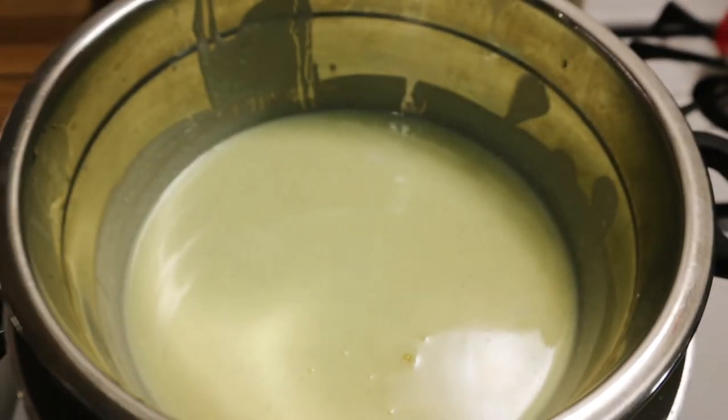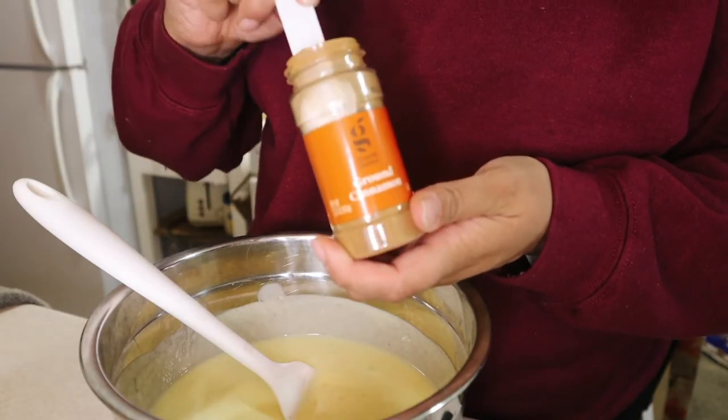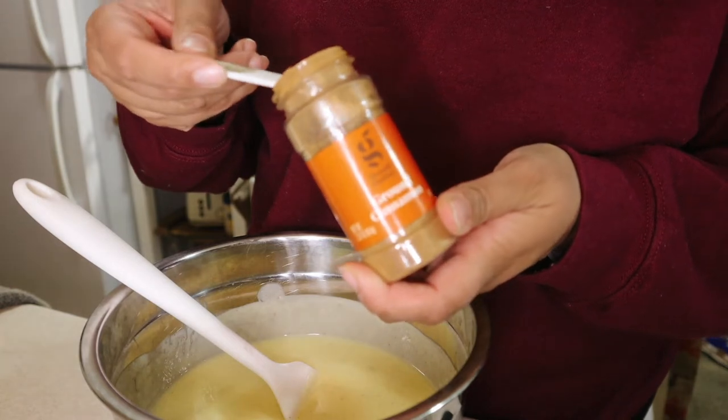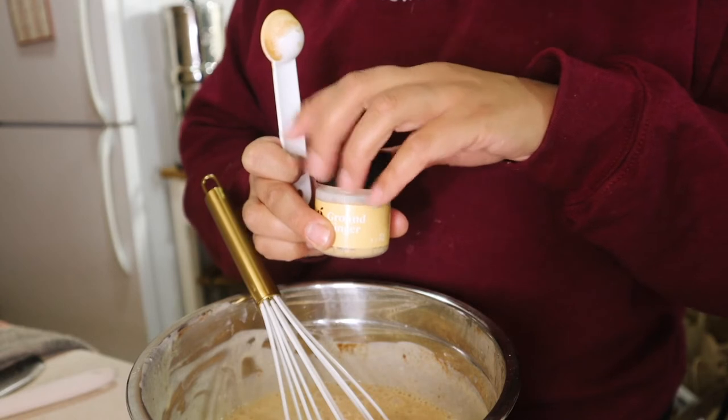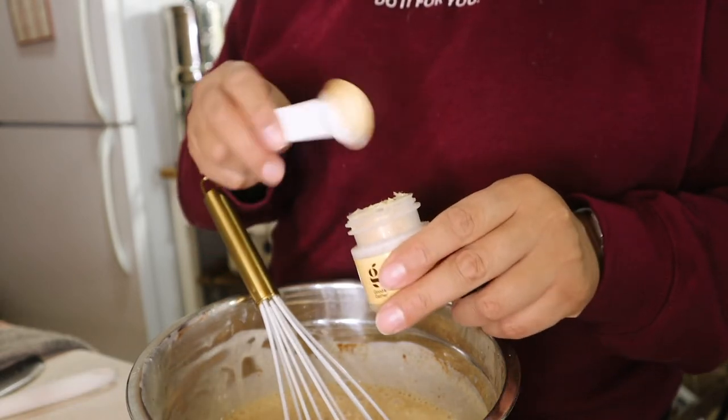Now we just have to let it cool down a little bit, because we're going to add the spices and then the alcohol, and I don't want the alcohol to cook out. So I'm going to put this on an ice bath to speed up the cooling process and fish out my vanilla beans. Then one teaspoon of cinnamon, two teaspoons and one tablespoon of ginger powder.